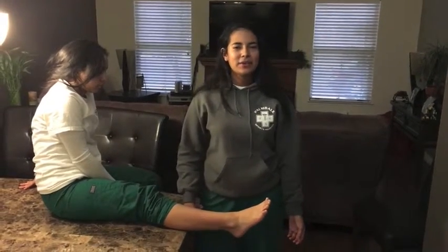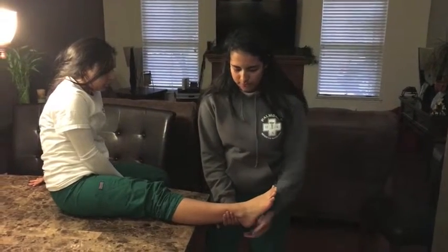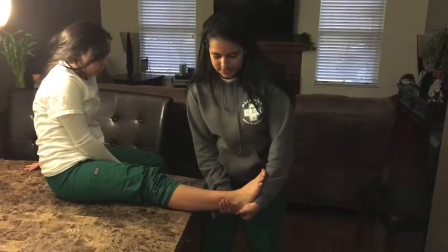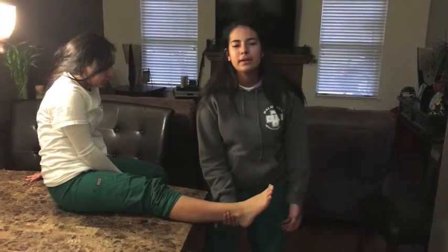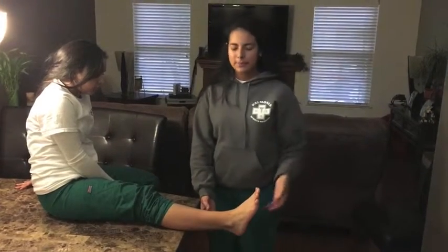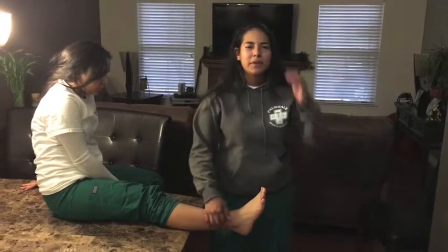Today I'm going to be testing the ankle using the talar tilt test. I'm going to place one hand above the ankle and one under the calcaneus, and move it inwards and outwards, testing the calcaneofibular ligament and possibly the anterior and posterior talofibular ligaments. There can also be a possible injury to the deltoid ligament. If it is a positive test, the patient will have pain where the deltoid ligament is.